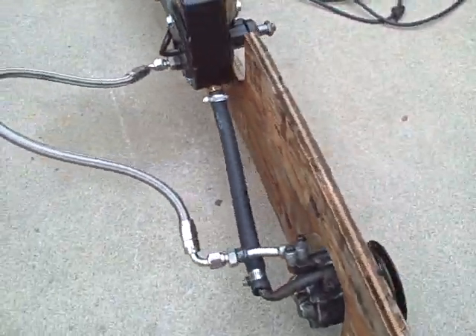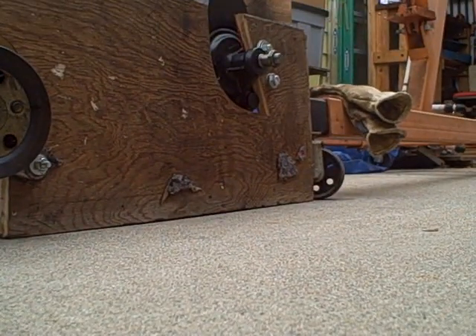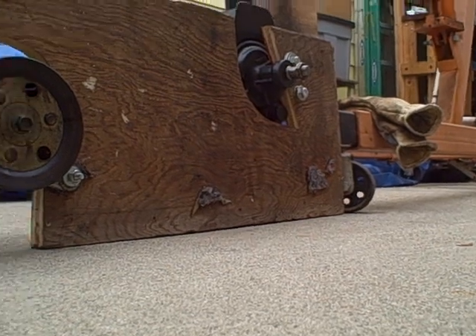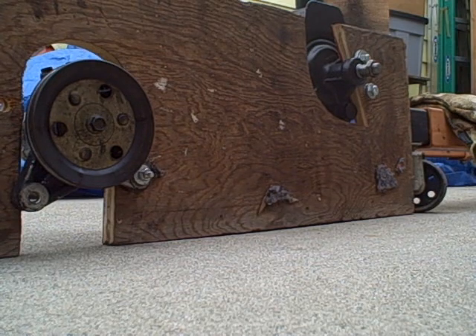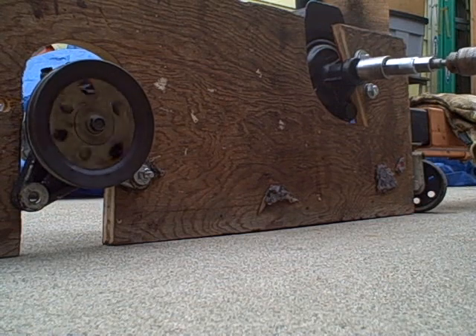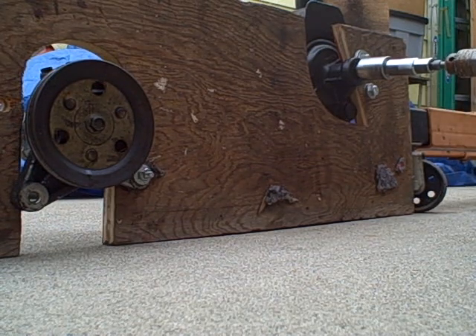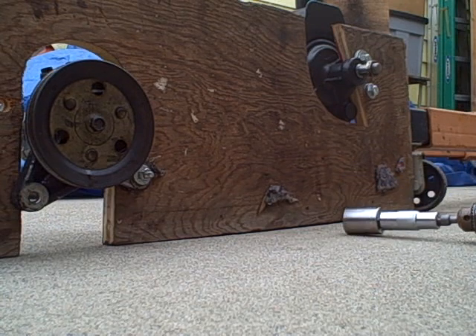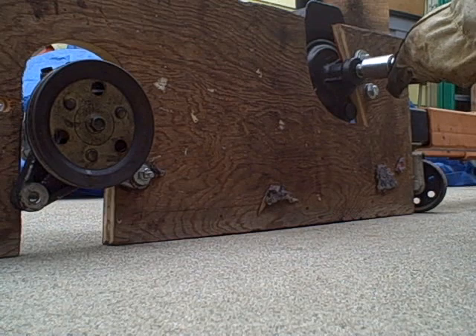And we go back over here. Now unfortunately this is going from the big pump to the little pump, so the torque is being reduced.